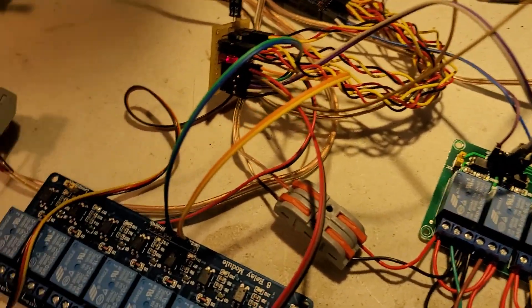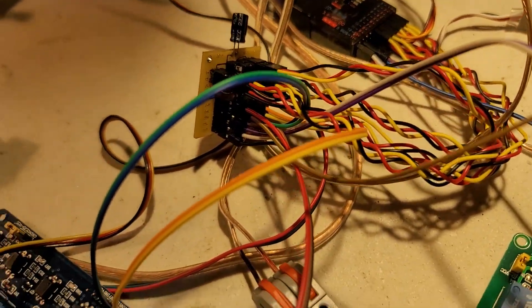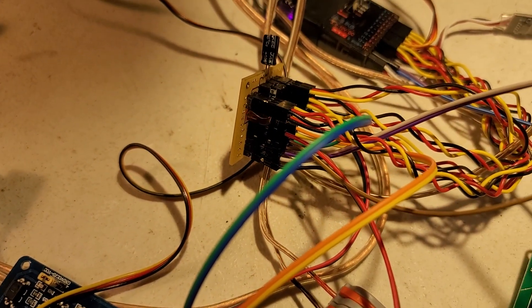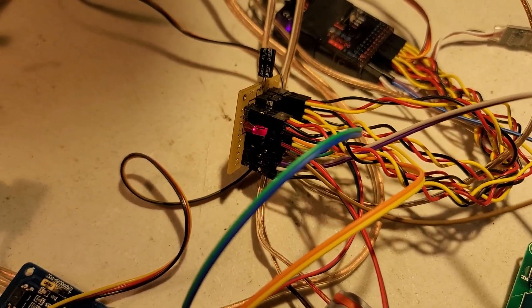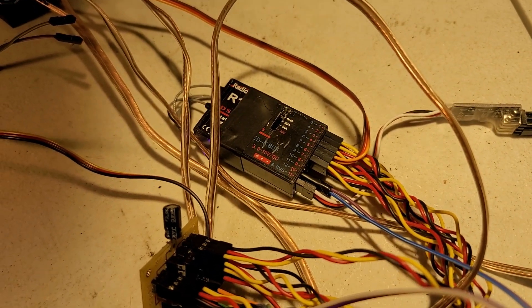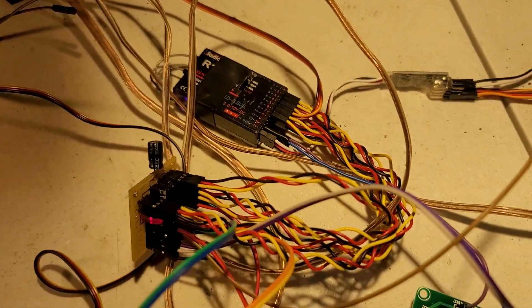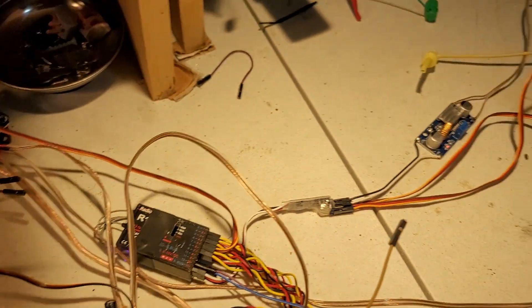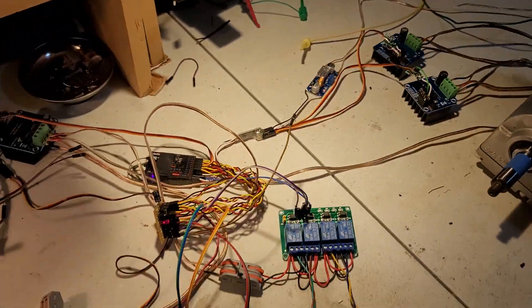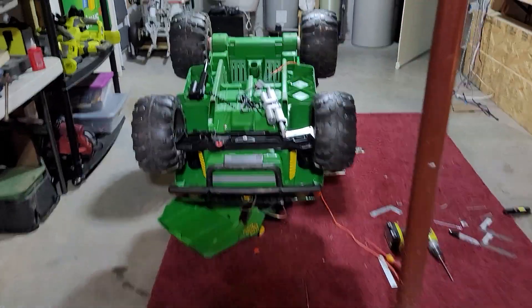These are connected to the patent-pending Krill Labs servo-to-relay converter, which then plugs into the receiver, which is getting powered in the standard way. Doing that seems to be providing a pretty tried-and-true way to steer this sucker.